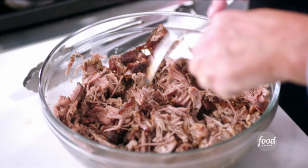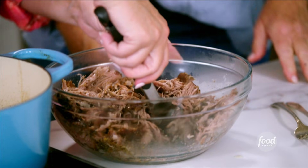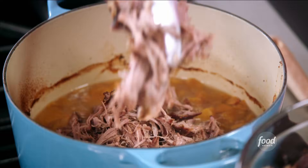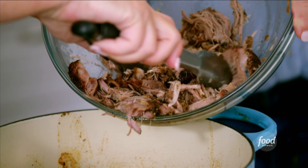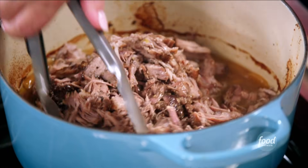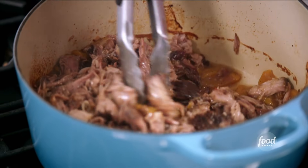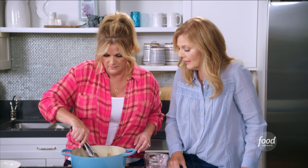I think that's pretty shredded. All right, we're going back in. Now I'm just tossing it through all this peach goodness, making sure that everything is completely covered. I think we're gonna have to give it a taste — it would be wrong to not taste it. That looks good to me.